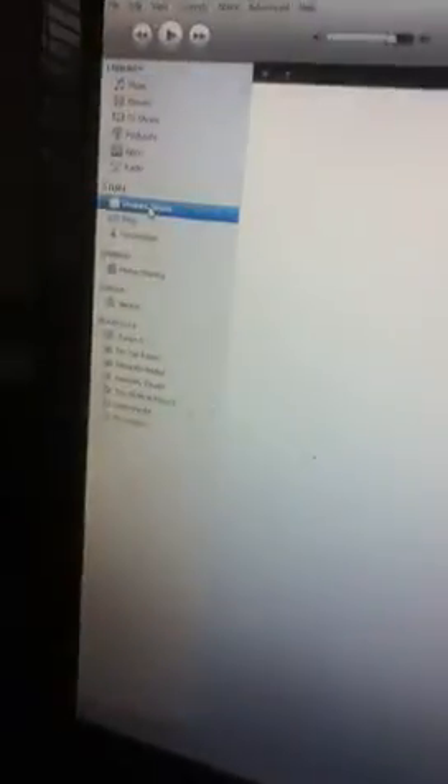First of all, you're going to need to be near a computer. It doesn't matter what computer you have, but you're going to need iTunes open. And look, it doesn't even connect to iTunes, but I'll show you how to make it. It's called recovery mode.